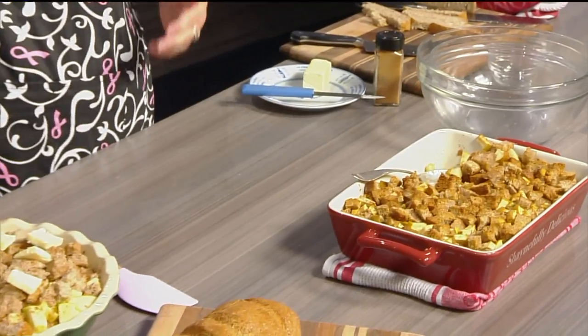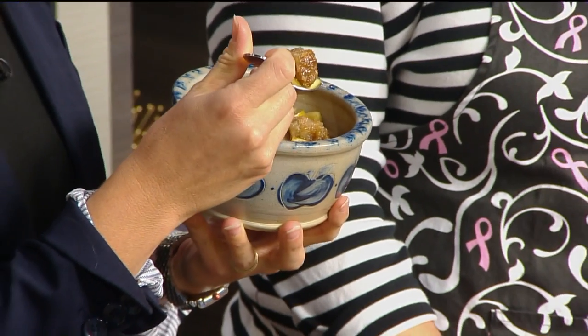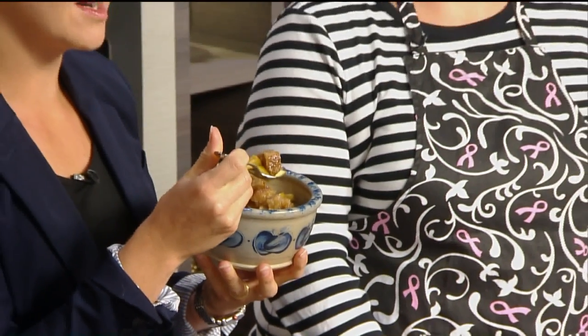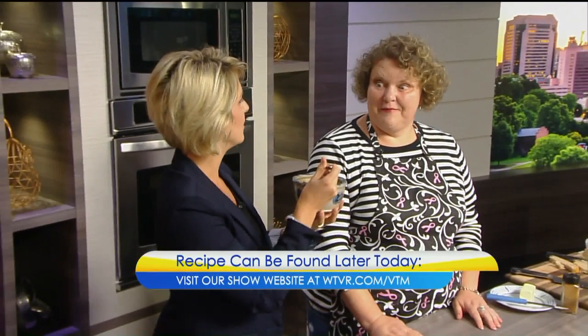And so our producer Tori would amp this up with some Haagen-Dazs — it's only Haagen-Dazs vanilla ice cream. The Haagen-Dazs vanilla would be delicious with this. Shane, thank you so much. You're welcome. We'll have this recipe later today on WTVR.com slash VTM. A sweet one to kickstart the weekend and the fall. Cheers!